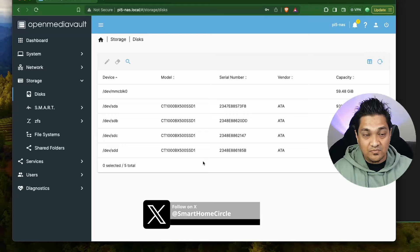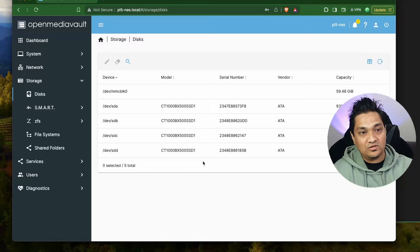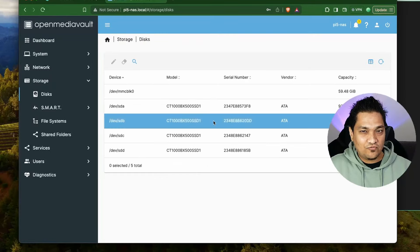Just to give you a heads up: you cannot set up RAID using external drives. You have to have them connected to your device directly, and then only you will be able to set them up using RAID 5. I tried this before using USB drives and it did not work, so you will need a setup where all drives are connected to your device directly.